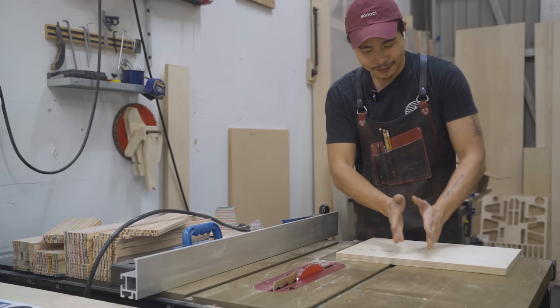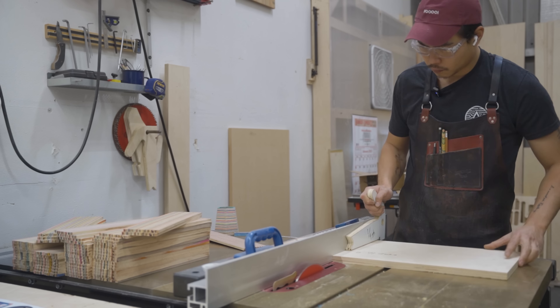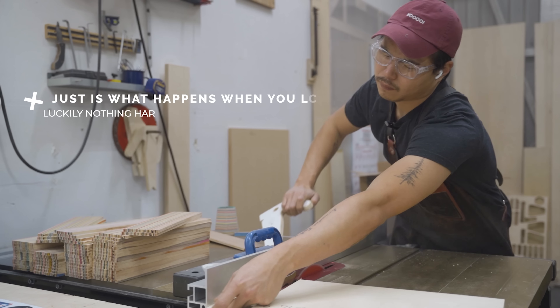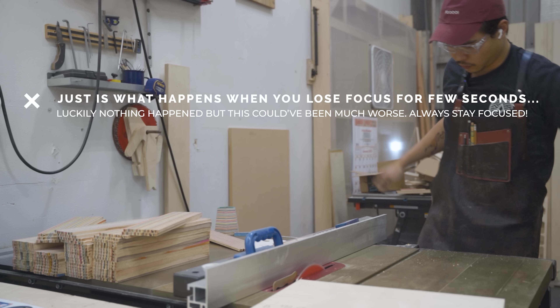Now that I have the correct blade on and set to 90 degrees to the table, I have a piece of scrap here and I'm going to cut out the runners and stick them on the sled. Let me do that.